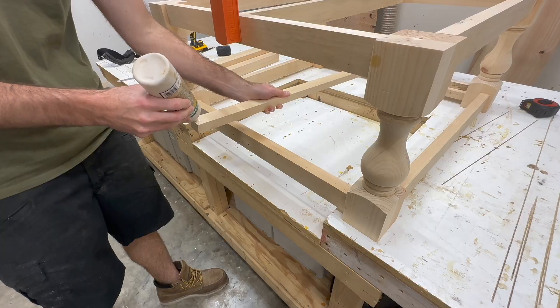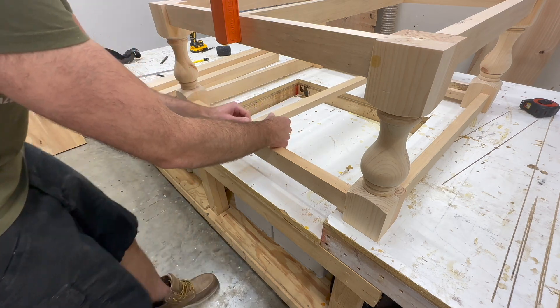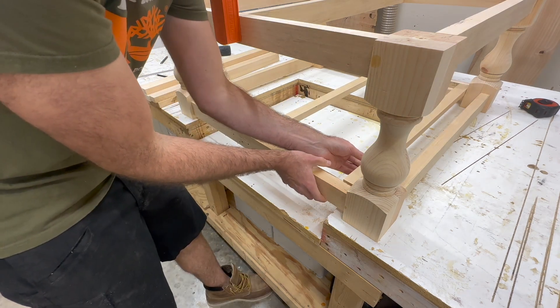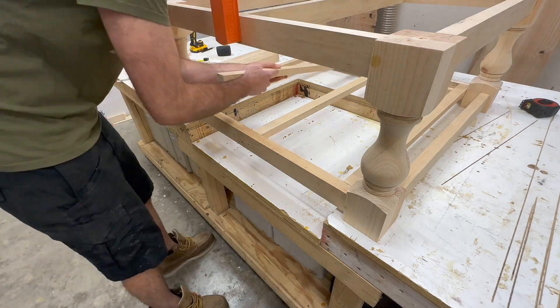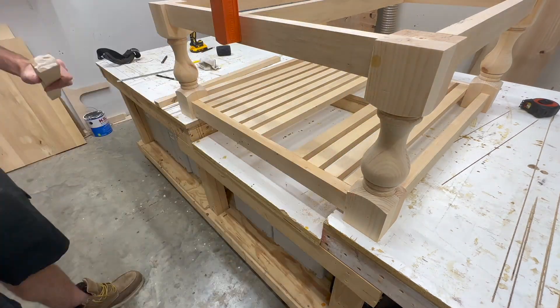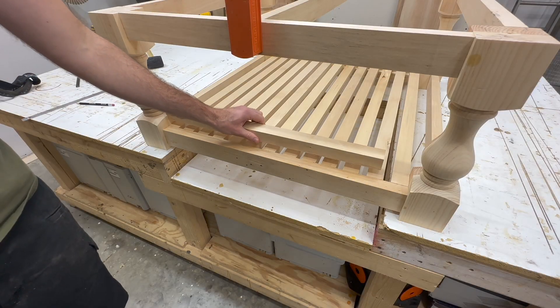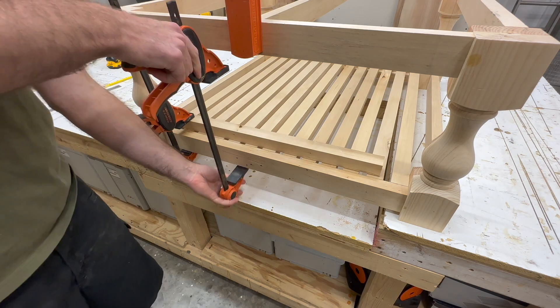It obviously would have been easier to put that brace in place before gluing everything together, but I'm guilty of poorly planning that step. After putting a clamp on top to keep it in place, I spaced all the bottom slats out using equal spacing, measuring from the very center and offsetting each piece, then secured them with glue and clamps.